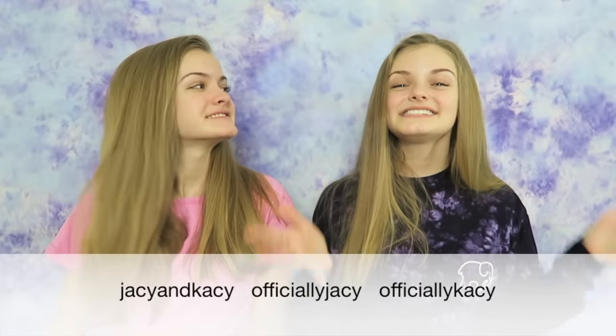Before we begin, if you're new to our channel or haven't subscribed yet, please subscribe because we'd love for you to join our Beach family! Also if you want to follow us on Instagram, our Instagrams are Officially Jaycee and Officially Casey. So let's get started!